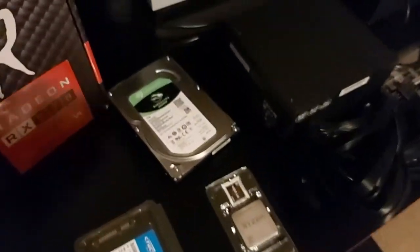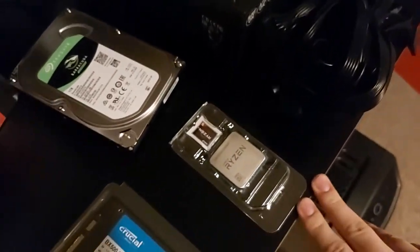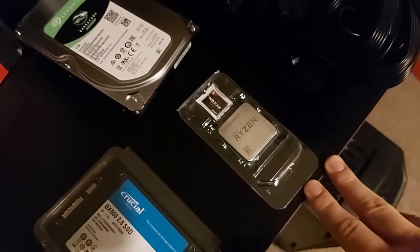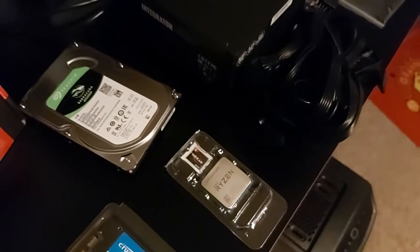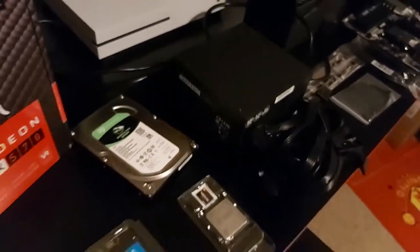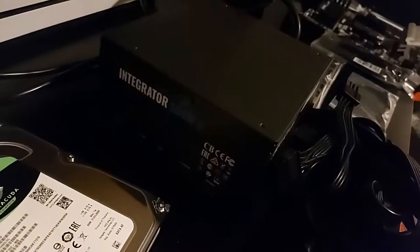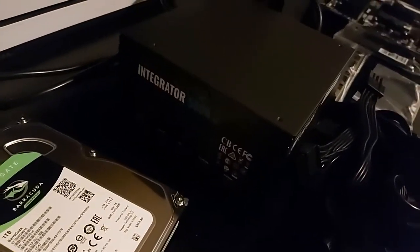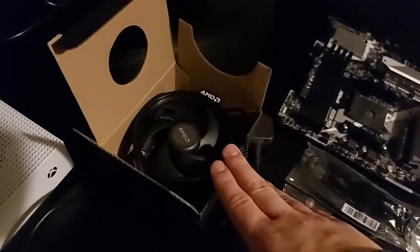It was one of the first graphics cards I've ever had. We got ourselves a Barracuda hard drive for game storage, and we got ourselves a Ryzen 5 2600X, because the market at the moment is quite hard to get any decent CPU — it's coming up to Christmas, everyone going crazy. We got the cheapest PSU we can get, which is the Integra 500 Watt 80 Plus Bronze. And we got ourselves the Wraith Stealth cooler right there — it's already got thermal compound with it.